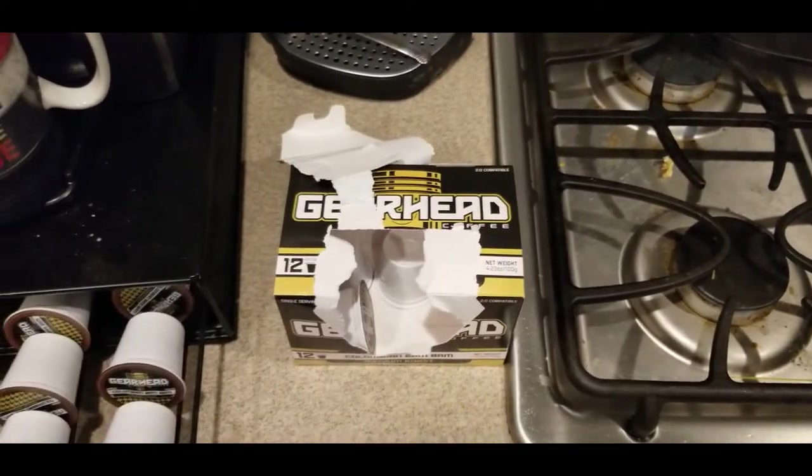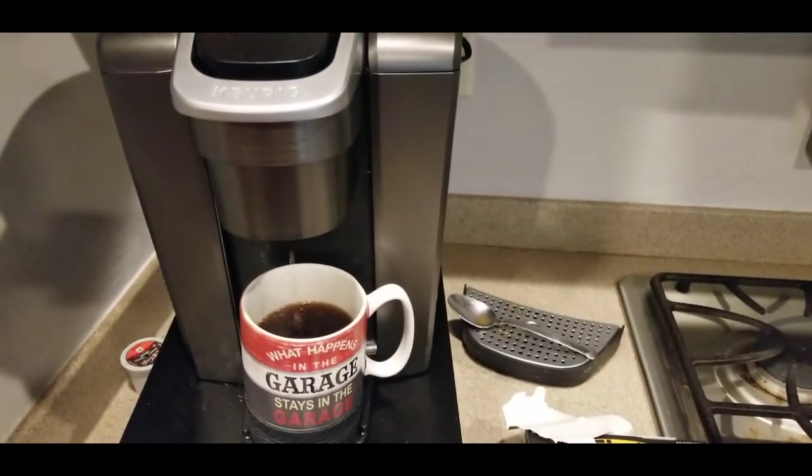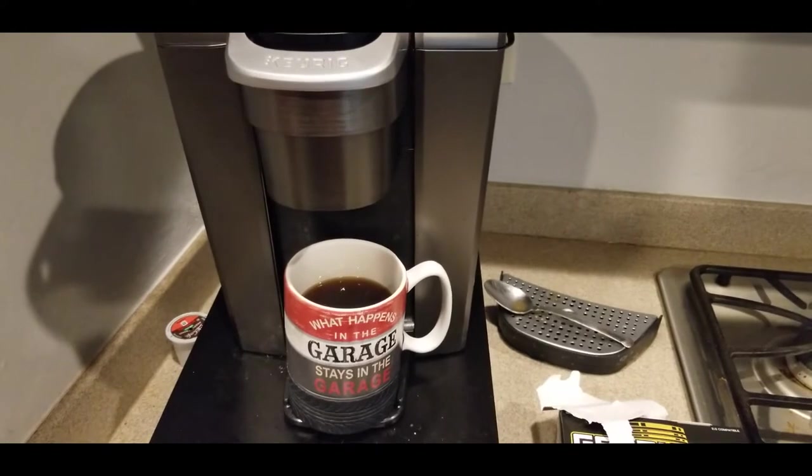Yes, four gearheads — looks like it's ready. Here we go. So I came out to my favorite spot to drink coffee, which is by my car. I legitimately have never tasted this coffee before until this exact second, and I will be brutally honest — if it ain't good, I'm going to tell you straight up.